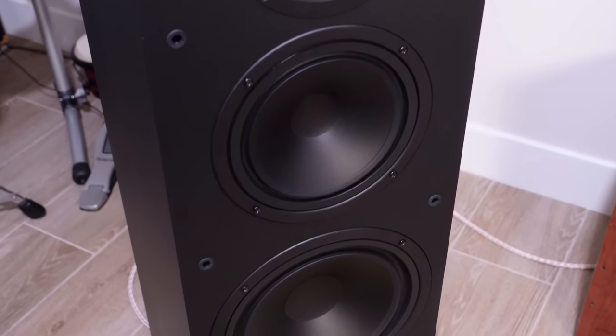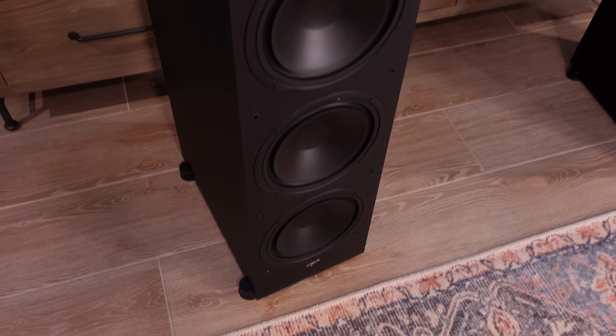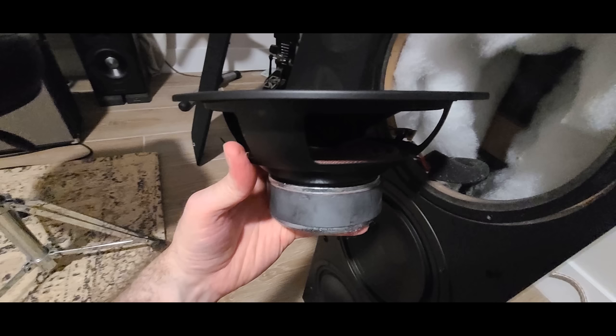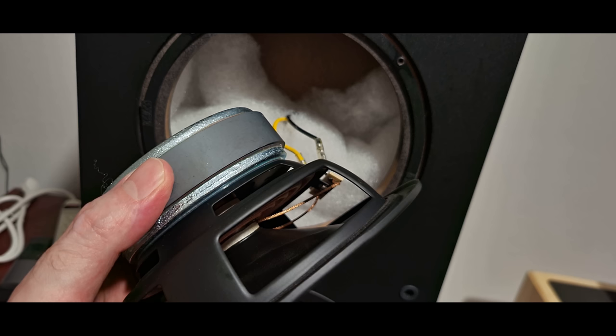You've seen this technology before in the Premier series and the Persona series. Then we've got the midrange — a six-and-a-half-inch polycone midrange in its own enclosure. It doesn't have a cheap plastic cup like you see on budget speakers; it's actually in its own wooden enclosure with lots of Dacron insulation, so it's well-insulated. Then we've got three eight-inch polypropylene woofers — triple woofers — lots of surface area, which is why the speaker has so much bass. The midrange also has its own venting under the spider for better power handling and cooling.